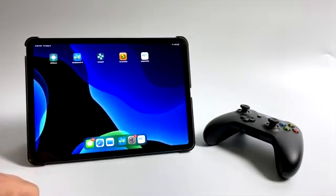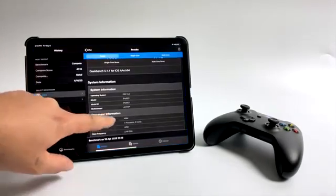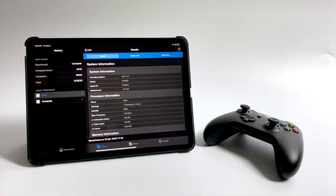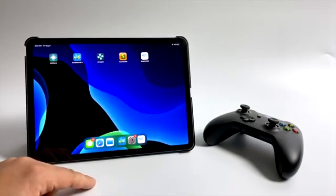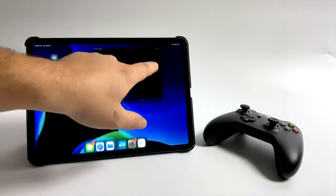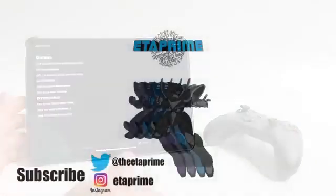This video was all about the Dolphin emulator running on the 2020 11-inch iPad Pro. This is absolutely the best performance I've seen using the Dolphin emulator on any ARM-powered device. I really appreciate you watching. If there's anything else you want to see running in the Dolphin emulator on this iPad, just let me know in the comments below. Don't forget to check out the links in the description for the AltStore website and the Dolphin iOS website. Thanks for watching!